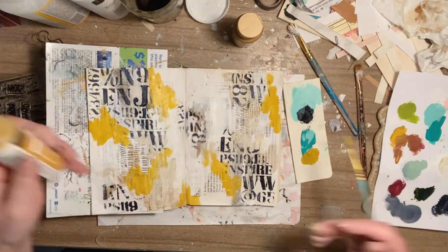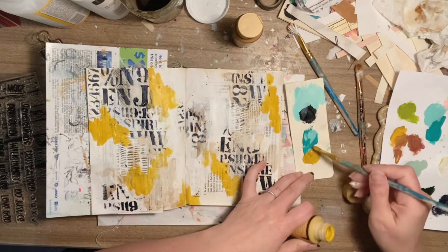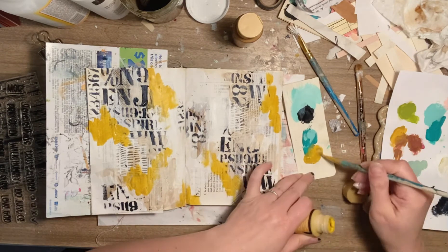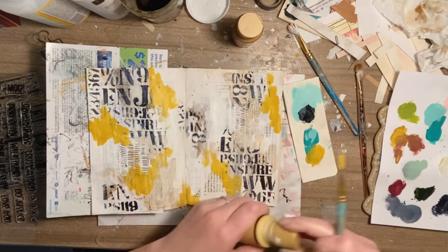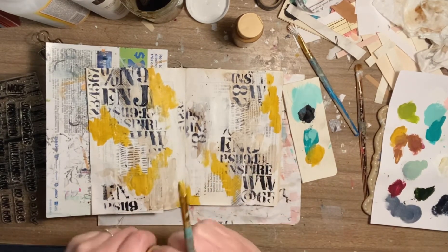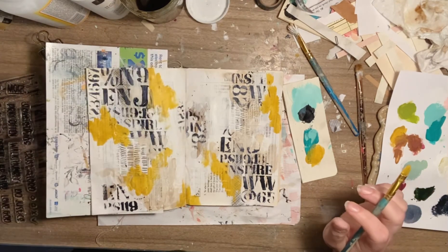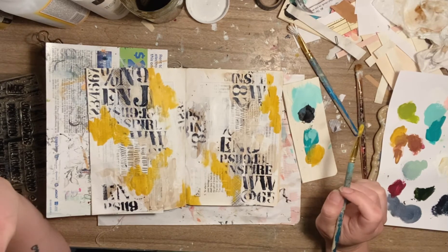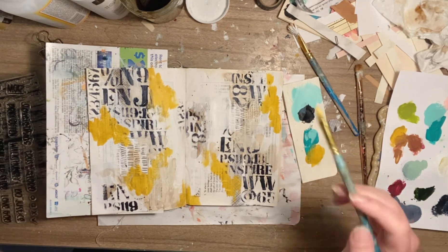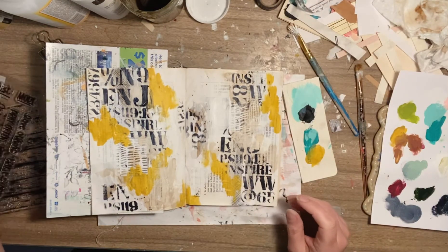Once again, too much paint — too much paint. I don't know why I do that. I'm not good with my amount of paint — you know, just like the chip-to-dip ratio. You always have more chips and not enough dip, or you always have way too much dip and not enough chips. I can never get that ratio right — never, it's frustrating.